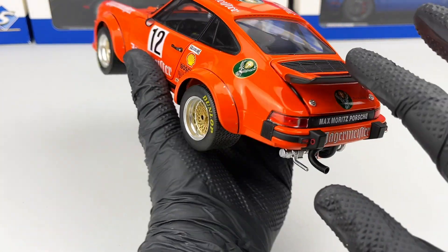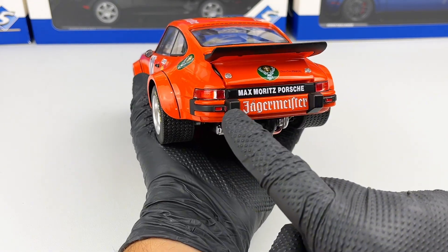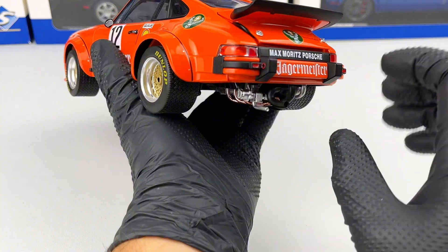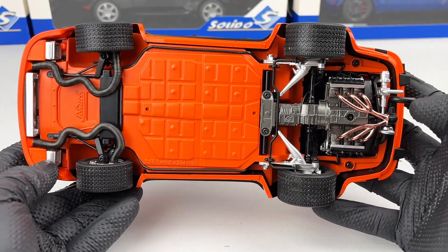In the back we have this huge wing, we have the stop lights, and we also have these bumpers — I think these are US-spec bumpers. Let me show you underneath the model.